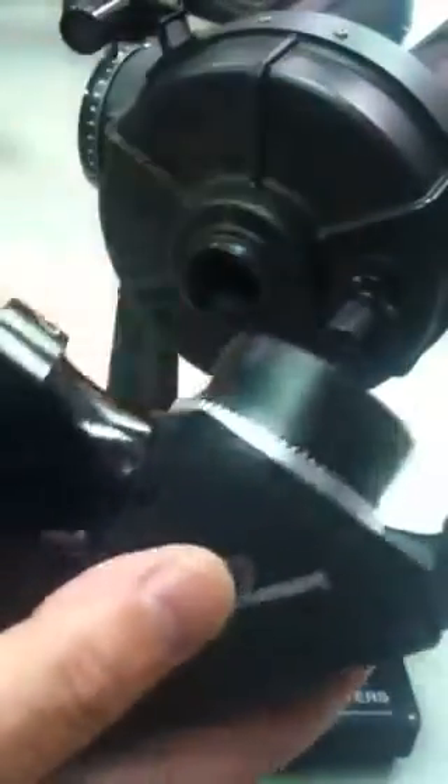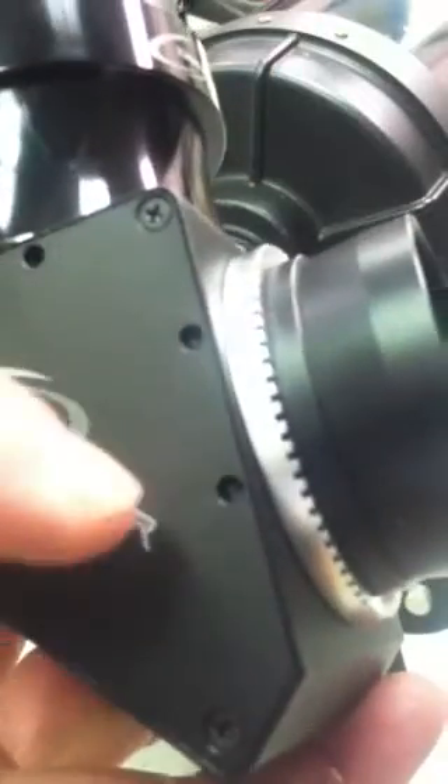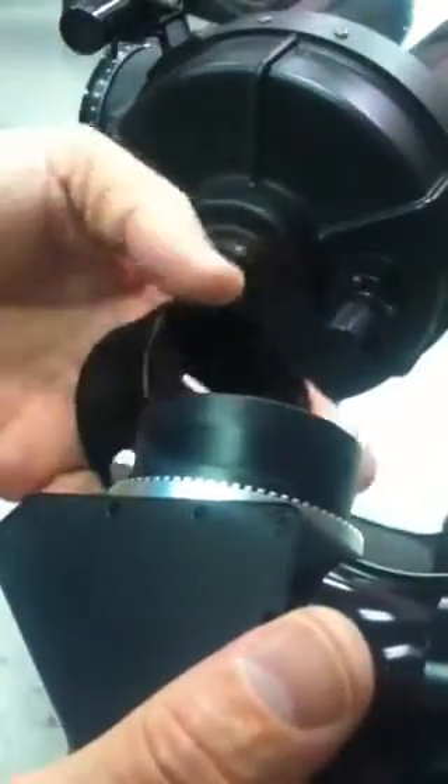So we're going to loosen these set screws. I want to point out that this nose piece is actually held on by internal set screws so that it will not thread out. These are optional, but they're there, and you can just lock that nose piece in so there's no way it's going to turn.